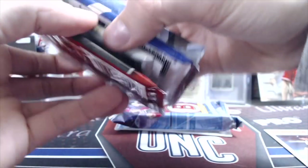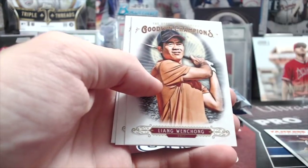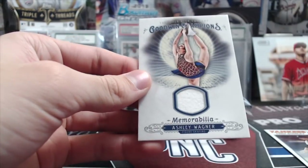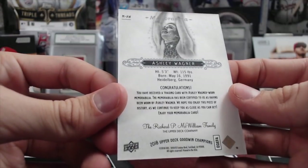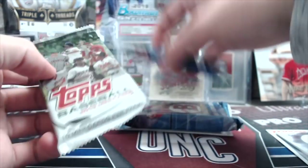Next up, we'll go to some Goodwin Champions to see if we can hit anything. Looks like we do have something! We have a Michael Jordan, Wayne Gretzky, Nico Linderos, Sean Coleman, and some Ashley Wagner memorabilia from figure skating — card-worn memorabilia worn by Ashley Wagner. A little hit out of Goodwin there — figure skater memorabilia, kind of interesting.